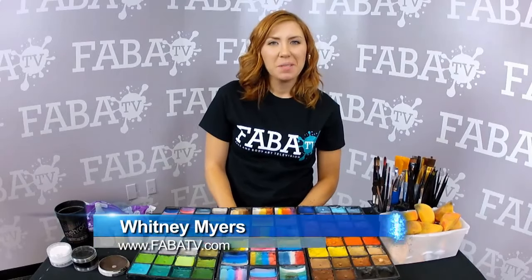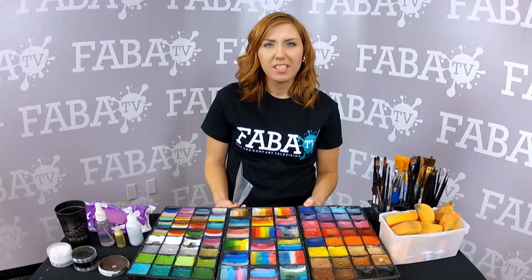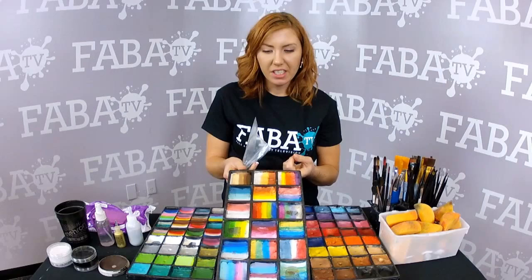Hey guys, my name is Whitney Myers from WhitneysBodyArt.com. I'm going to share a quick tip with you today. I make most of my own rainbows just so I can customize my color options and have a little more control over that. And so I always put them in a different container — these are jewelry cases.